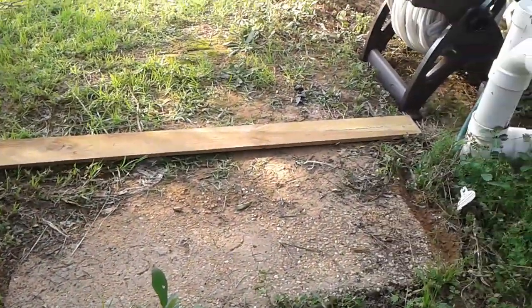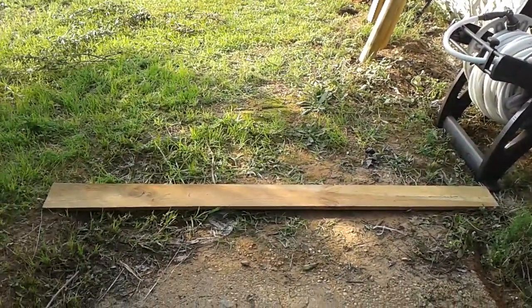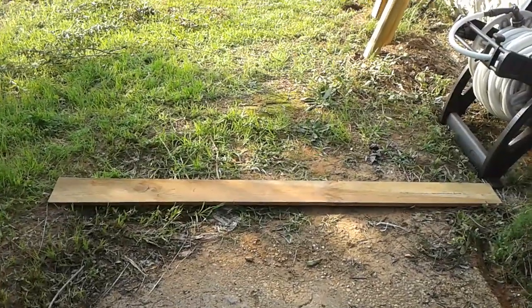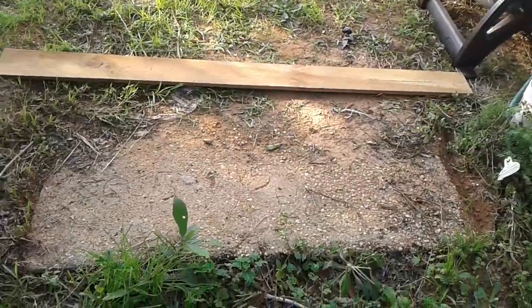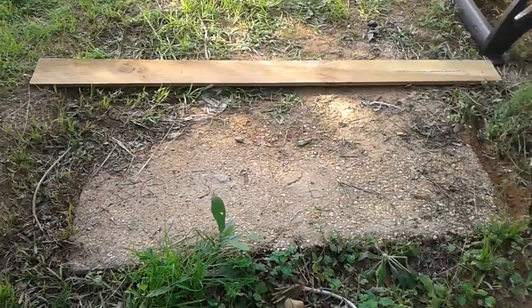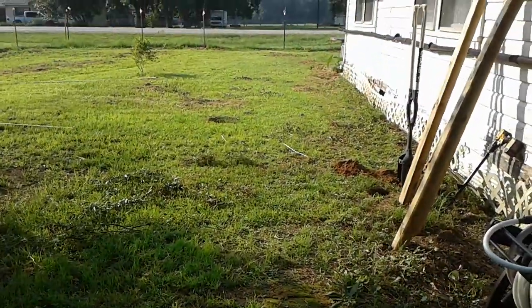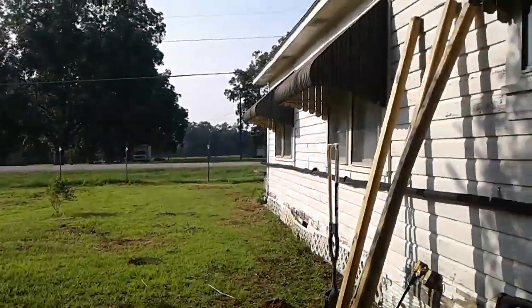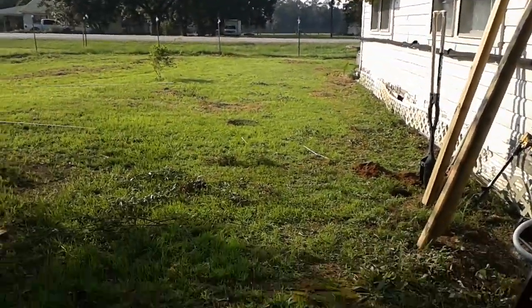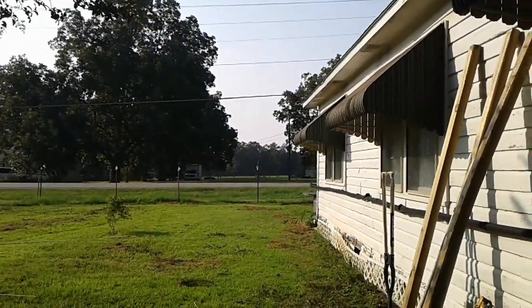That's why I laid this board here — that's how long they are when I cut the tips off. They're old fence boards and I'm just cutting the dog-eared part off. It's just perfect on each side of the septic. I'm digging my holes to put in my posts and then I'm gonna put this up and see how it looks.